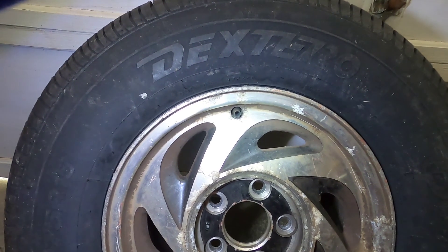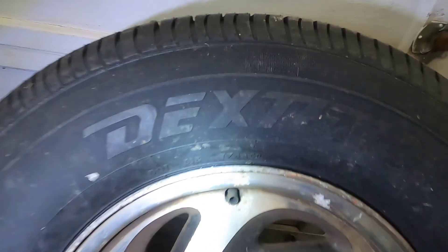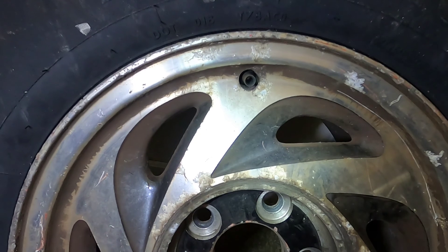Today I'm going to show you how to change a valve stem on a tire. This is a brand new tire that I mounted to this rim. I never seen this happen before.